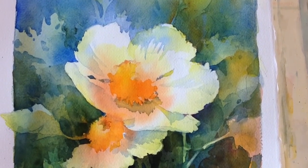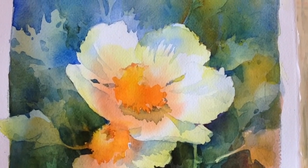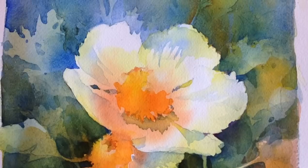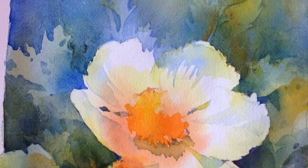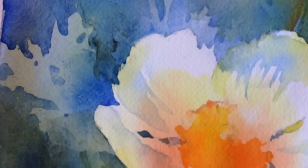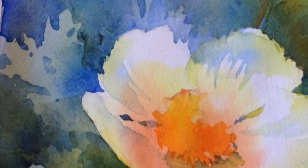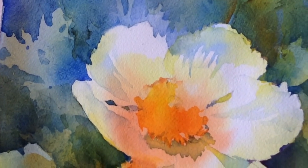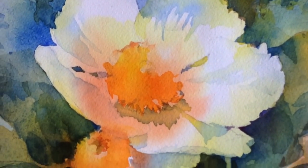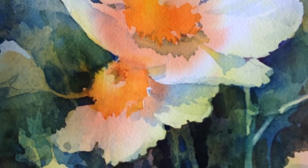Negative painting is a term that's frequently used when talking about watercolor. It has to do with painting around shapes to make them appear instead of painting them directly. The whites of the paper are saved by painting around them without using masking fluid, frisket, or any type of resist at all.